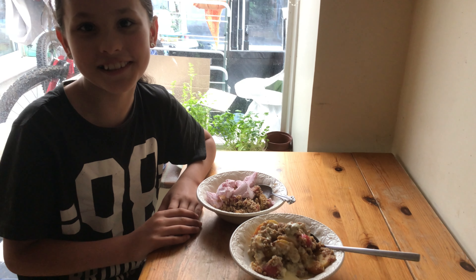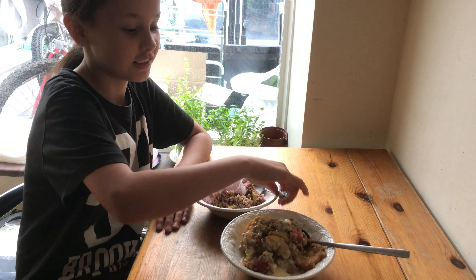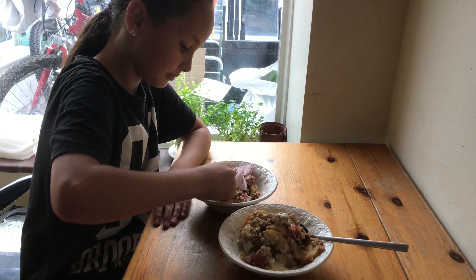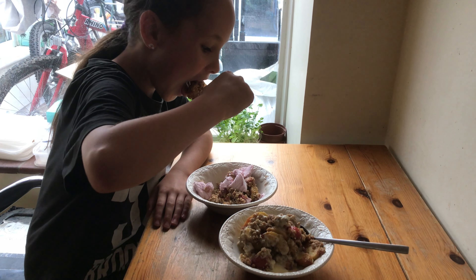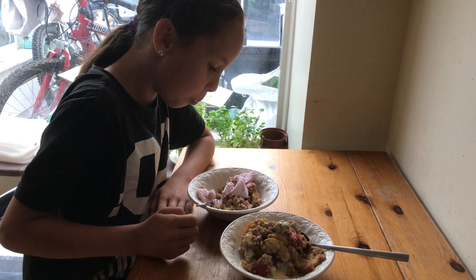I don't know how this is going to turn out because I've never had cooked strawberries in my crumble before, and you can have it with custard or ice cream or you can just have it plain. Okay, let's taste it. Mmm.